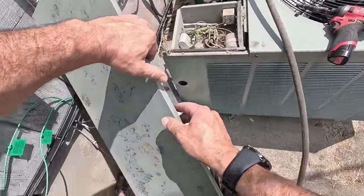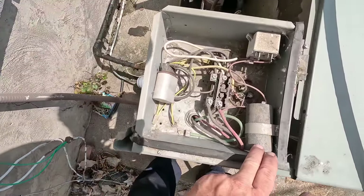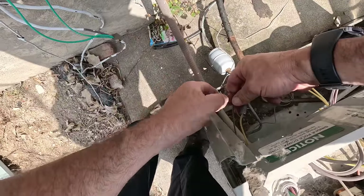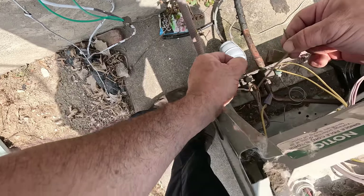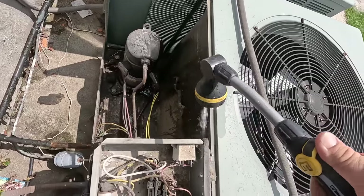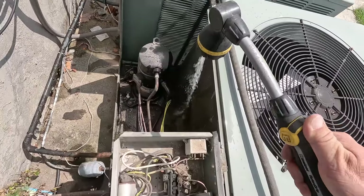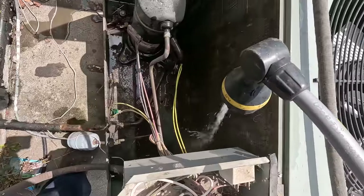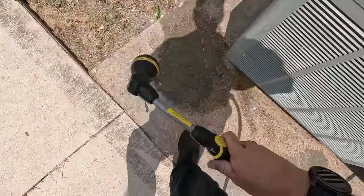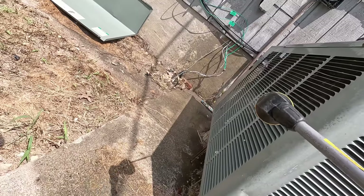It's all packed full of crap. To keep the unit from running we can yank the low voltage plug or undo one of the wires — probably the easiest, safest way without having to find the breaker. We're gonna knock it all off and then spray it from the inside out. Some people feel like you need to take it all apart — if you knock it off from the outside then spray from the inside out you don't need to do all that. I'll shoot it sideways to knock it off and then come back through it.